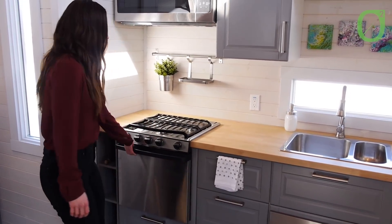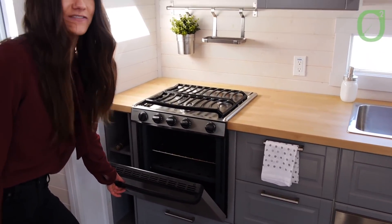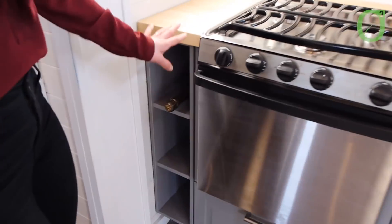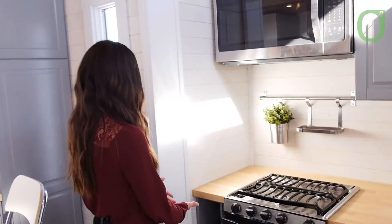There are three burners and we have our oven as well — yes, you can put a pizza in there. Then just some extra storage right here. Again, we want to utilize all the space that we have, so we put some shelving there.